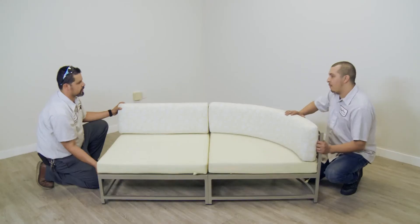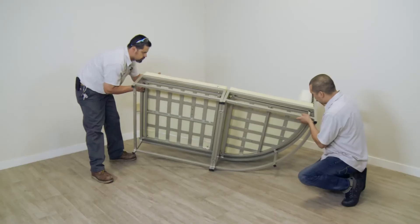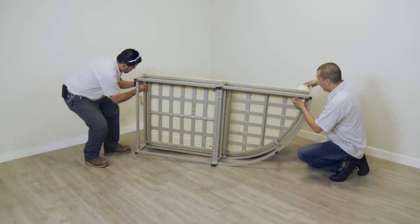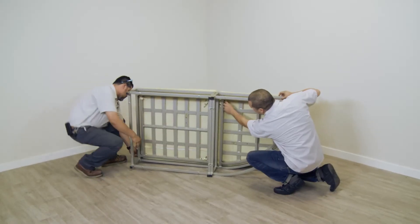With two people, tilt the frames onto their side for easier access to the cushion attachment snaps. Attach the cushion snaps to the frame snaps in all corresponding locations.